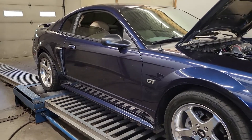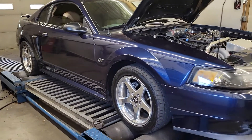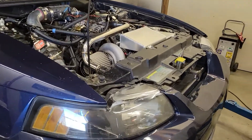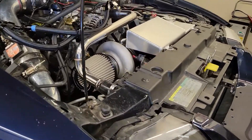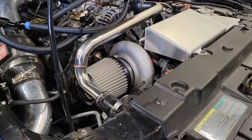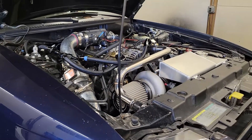All right guys, today we're tuning this 2003 Ford Mustang. It is a turbocharged two-valve car. It's an On-3 kit with some upgraded components. It's got a Forced Inductions 75mm S300-based turbocharger on it.